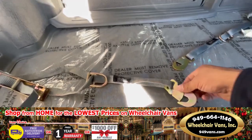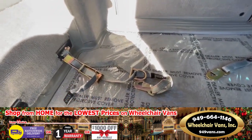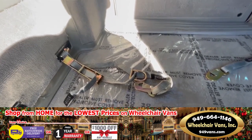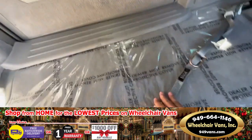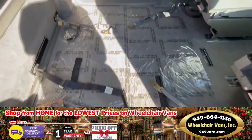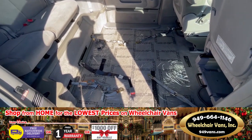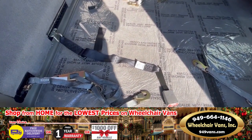To secure the wheelchair, you're simply going to loop this around the main frame of the chair — nowhere else, not the wheels or tires, but the actual main frame of the chair. When you're done, you have a four-point wheelchair securement system: two facing forward, two facing backward, as well as the seat belt system ready to go.